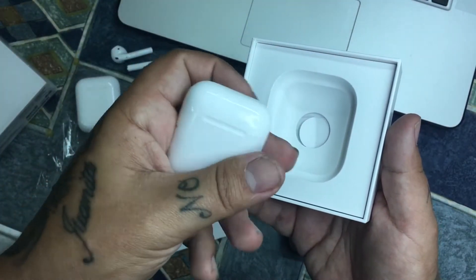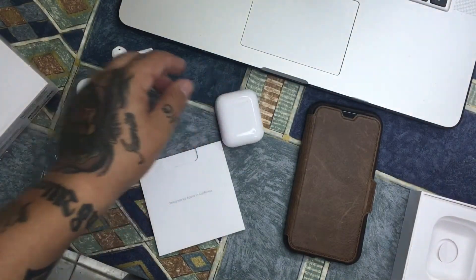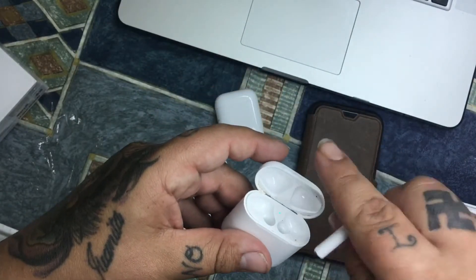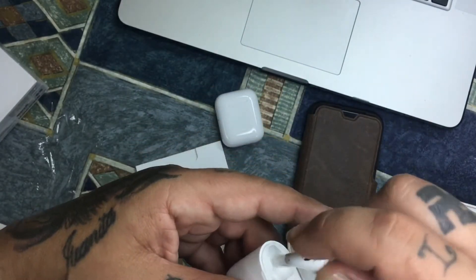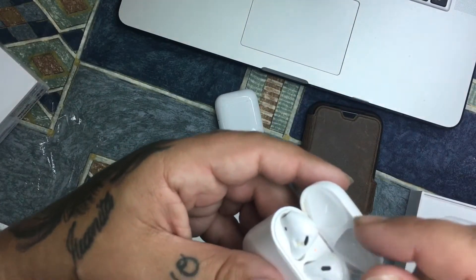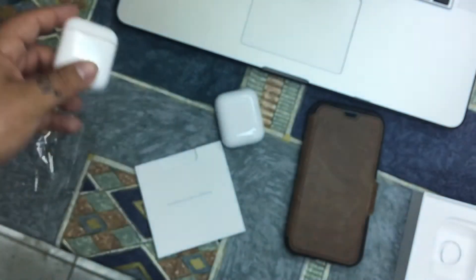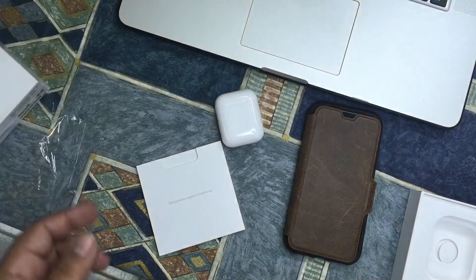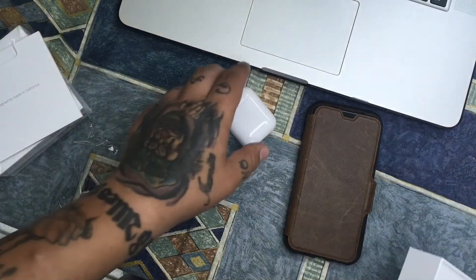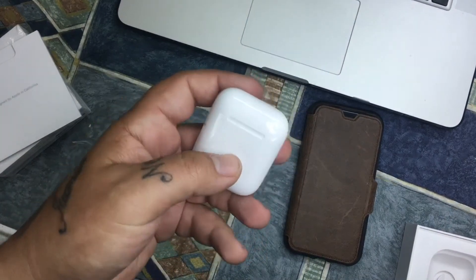So these are the new ones. Let's put the others aside. The box doesn't even close — you see that? But we have an extra charging case for the new ones. So this is what comes in the box.